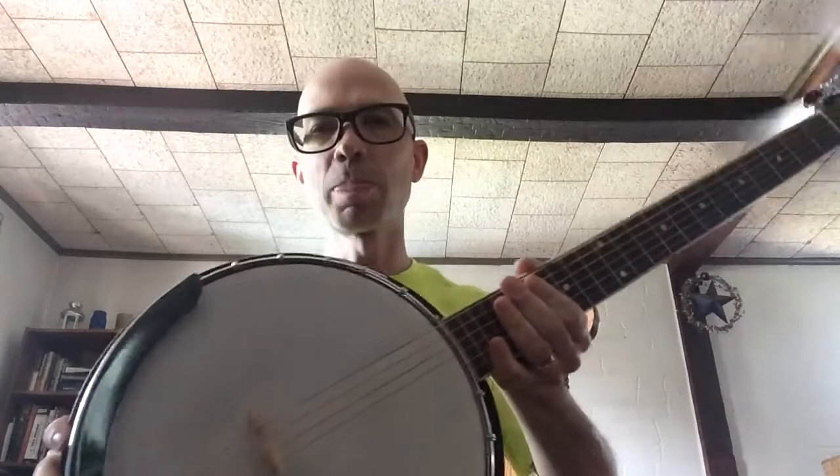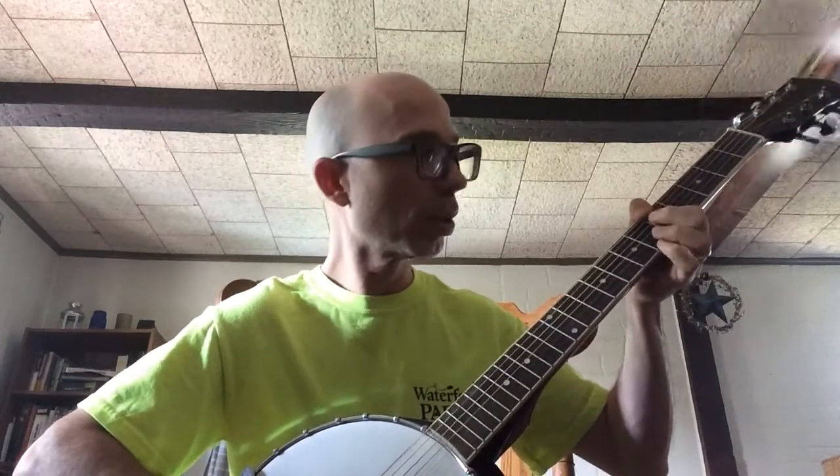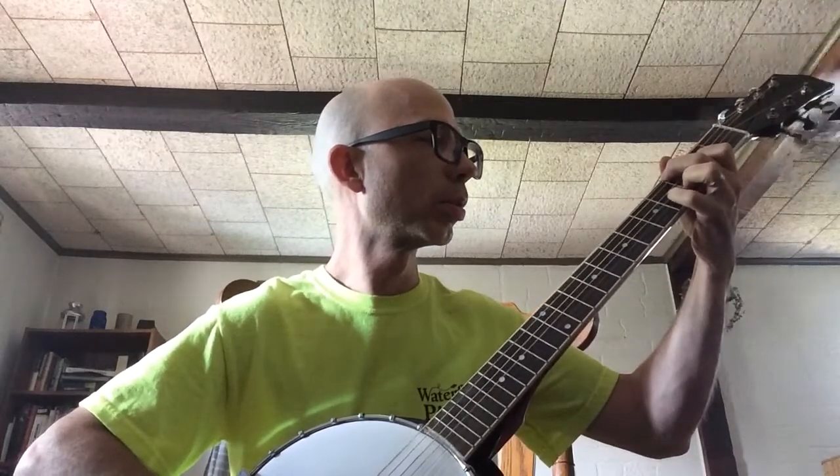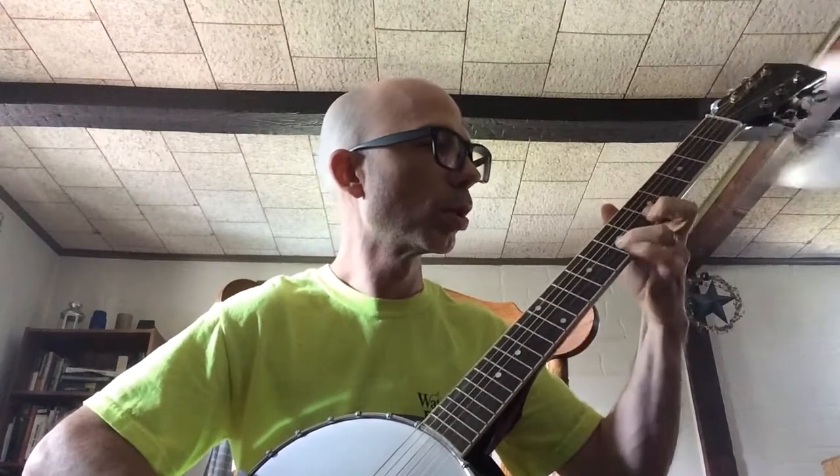I got one of those Wish banjos - from the Wish website they usually go for around a hundred dollars, I got it on sale for just under that. I'm just going to show you some things it can do, what to expect from it, what not to expect. It's a six-string banjo, not the four or the five string, so it plays like a guitar - your scales are going to be the same. You're not going to be able to do the hum and strum type stuff, it won't sound exactly right.